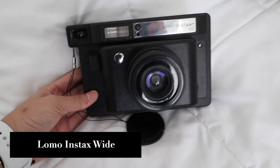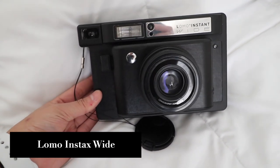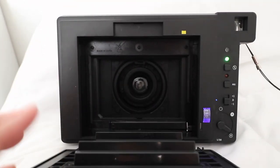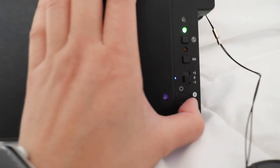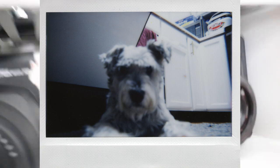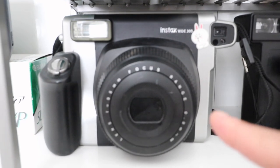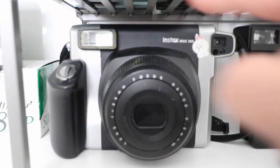I thought that by buying another camera I wouldn't be using the W300 anymore, but that other one turned out to be really hard to use — none of the pictures turned out well. It only works well if I leave it on a tripod; it seems to have a problem with focusing. So I don't use that camera anywhere near as much as I use the Fujifilm Instax W300. I highly recommend this one if you haven't gotten one already — it's my go-to camera.